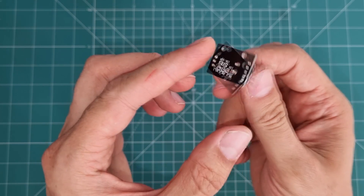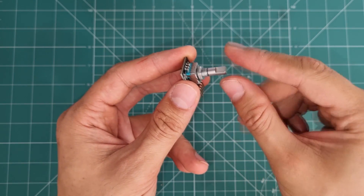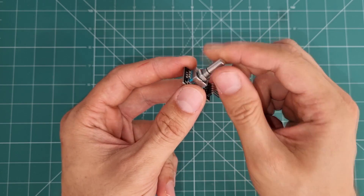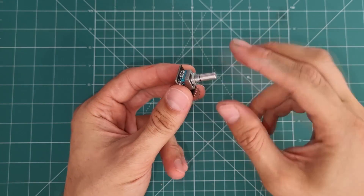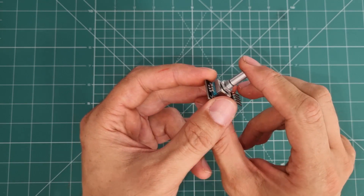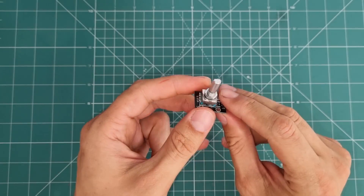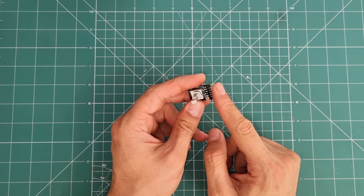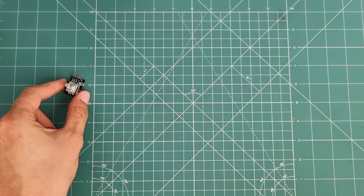This is the module, and this silver-colored part is the main component. If you turn this handle, you will sense the steps on your finger — like turning a stepper motor shaft. This device detects every movement, turning step, and direction of rotation — clockwise or counterclockwise — via these pins. It also has an additional feature: a hidden push button. This module has five pins — two for power, one for the push button, and two for rotation signals.